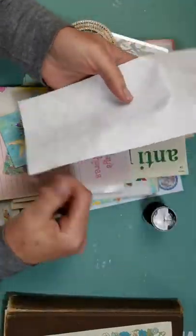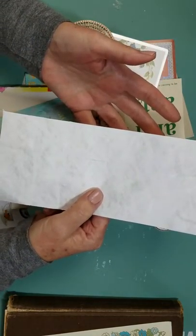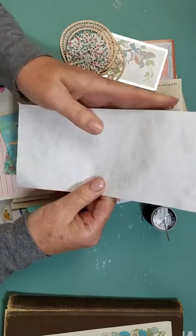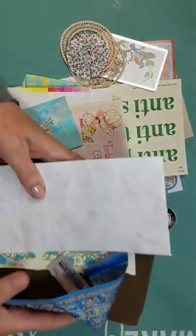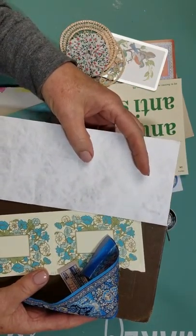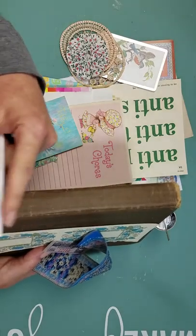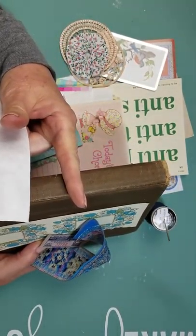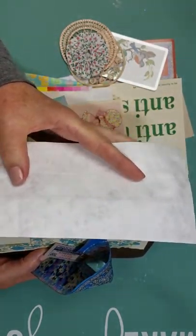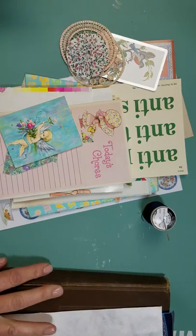You want to get a piece of Tyvek — T-Y-V-E-K — which you can find at any office supply store in the envelope section. They come in different sizes. You want to cut one for your binding the same length as the height of your book. This is a one-inch binding, so take the thickness of your book, add an inch and a half, and that will be your binding which goes on the inside of your book.